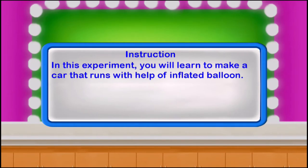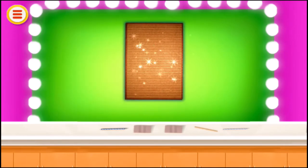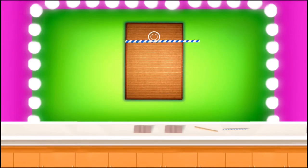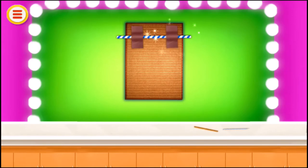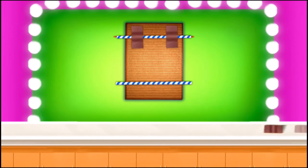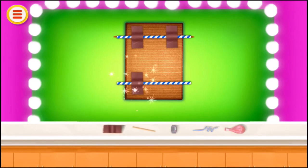In this experiment you will learn to make a car that runs with the help of an inflated balloon. Take a cardboard, take a straw, stick it with the cello tape, and put a stick inside the straw. Take one more straw, stick it with the cello tape, and put a stick inside the straw.